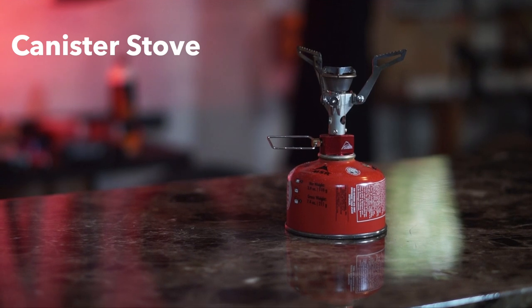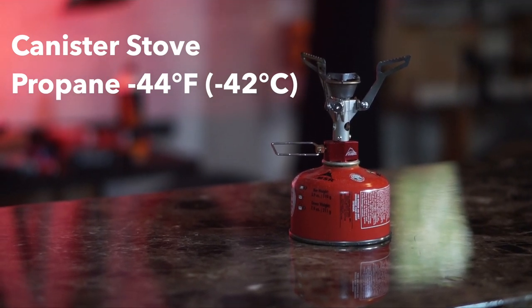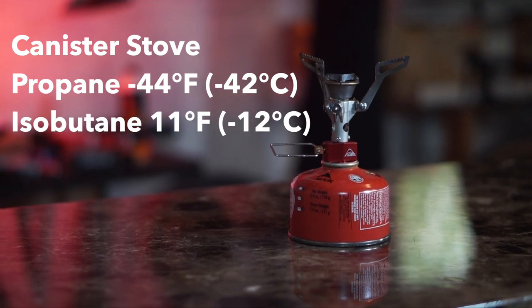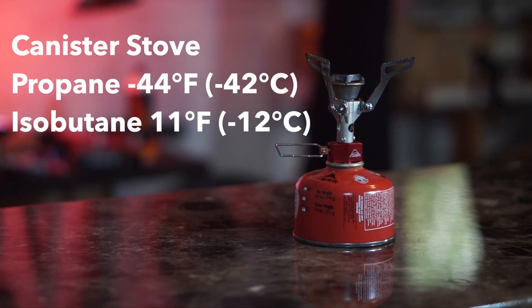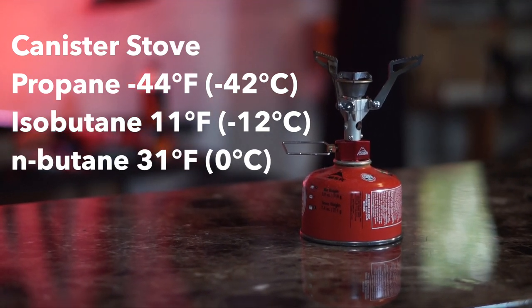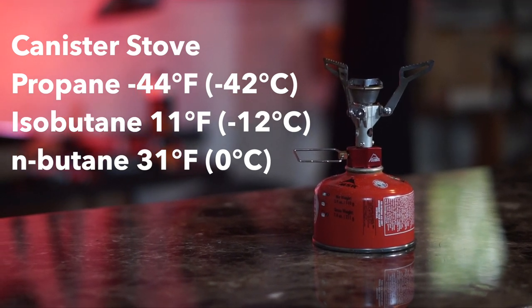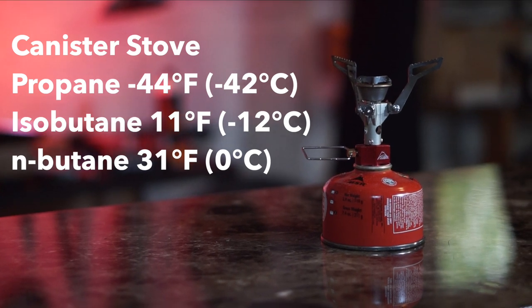So why doesn't everybody in winter ultras use these stoves? Because there are some downsides when it comes to temperature. These canisters contain three different fuel types: propane, which vaporizes at minus 44 Fahrenheit (minus 42 Celsius); isobutane, which vaporizes at positive 11 degrees Fahrenheit (minus 12 Celsius); and a small amount of n-butane, which doesn't vaporize except at 31 degrees Fahrenheit. Most modern canisters have no more than five percent n-butane, so that's not a big concern. The problem is that only about 15 to 20 percent of your canister is propane — the rest is isobutane.